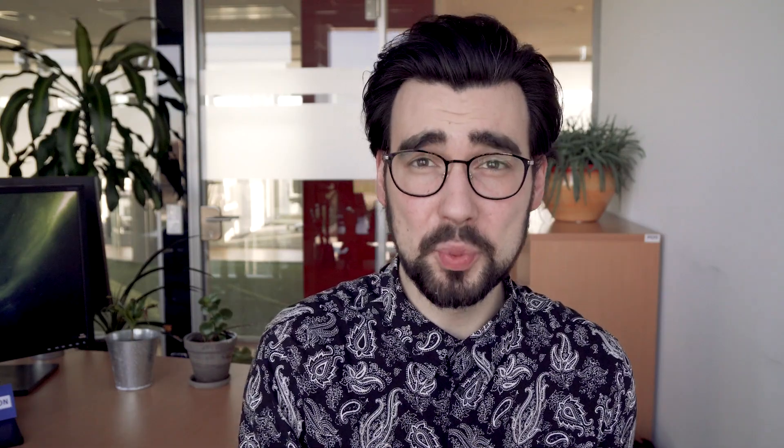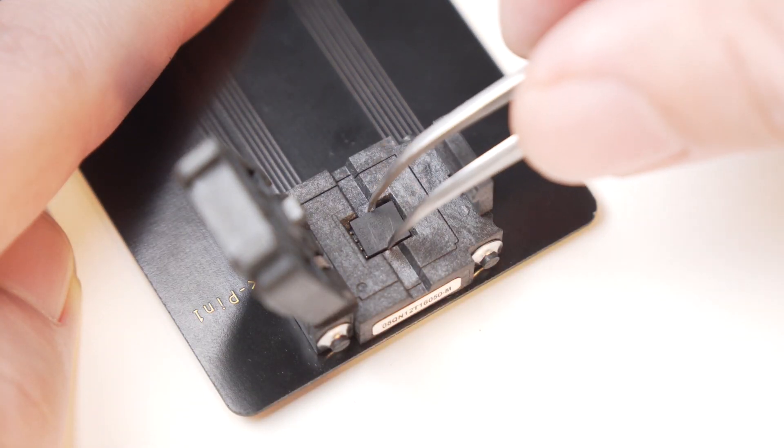Now we can monitor to our heart's content, and if we want to switch, we can simply do so by opening the hatch and exchanging the EUICC. Pretty handy. See you in the next one.